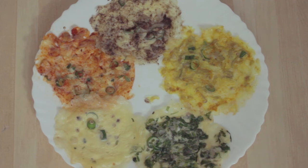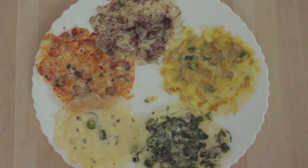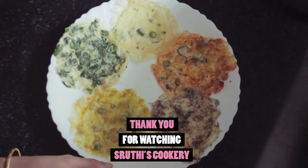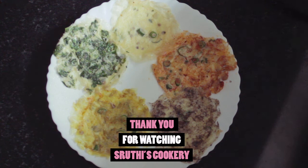Don't forget to like, share, and comment. Don't forget to subscribe to Sruti's Cooker and click on the bell icon. Bye!